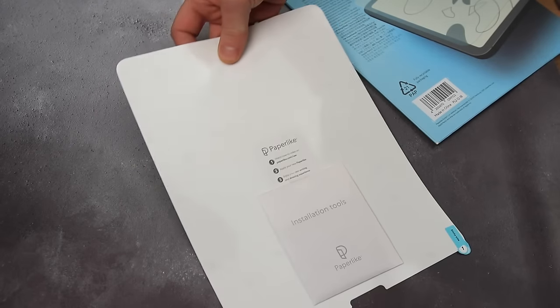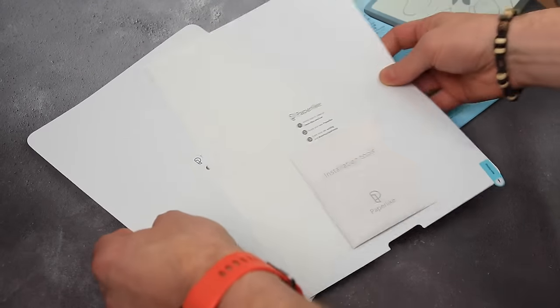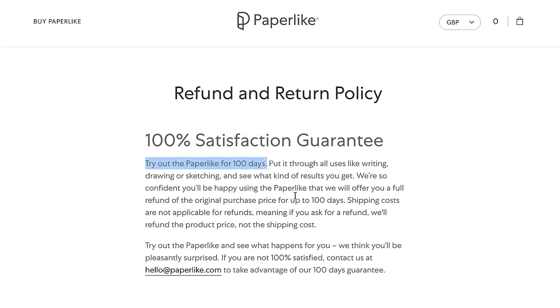Over time you may notice that your Screen Protector gets scratched from continued use of the Apple Pencil. For me this does not detract from my work — if anything it's a positive because I know the screen itself is not being scratched. The Paperlike Screen Protectors come in a pack of two so you can always replace it, which is of course a lot easier than replacing the screen. One comment on my previous video mentioned experiencing the screen protector lifting off after a couple of months, though I've yet to experience this over four years of use. They do offer a 100-day refund policy, and making sure your screen is clean and clear of dust is sometimes the issue for screen protectors lifting off.